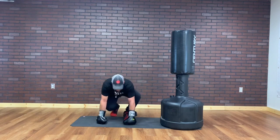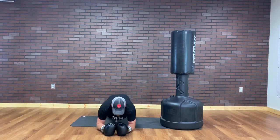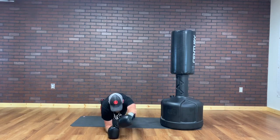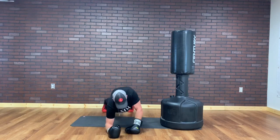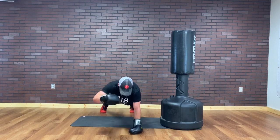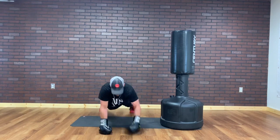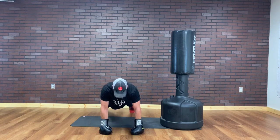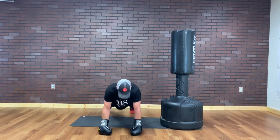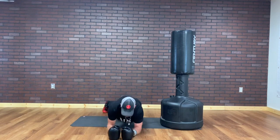Punch planks. Push-up position — you can go elbows too, I'll show this round. Punch. Alternate. Yeah, this is tough. I'm keeping this one short. Punch planks. To keep me honest, I'm gonna rock back on my heels, push forward on my toes. 10 seconds. 5, 4, 3, 2, and 1.